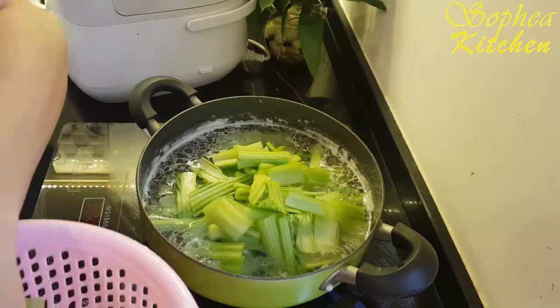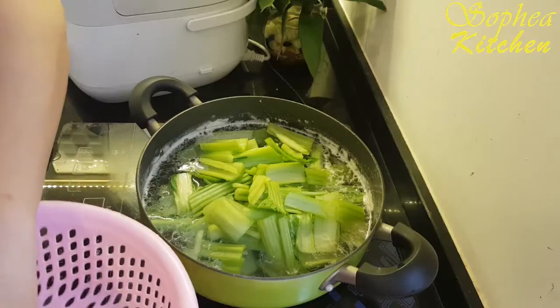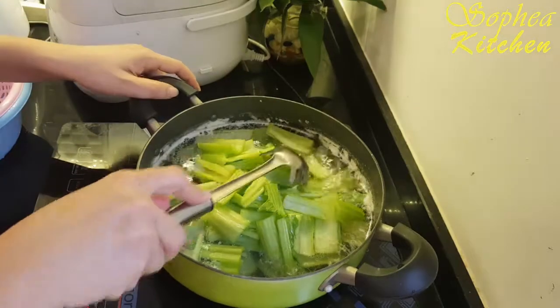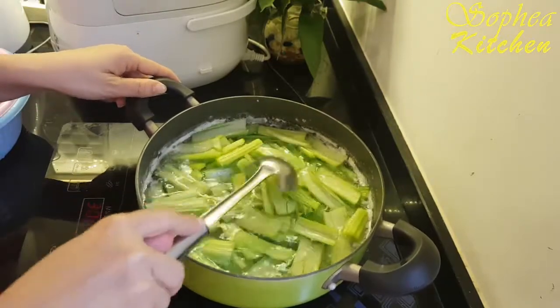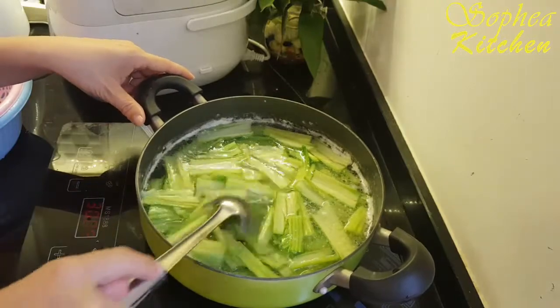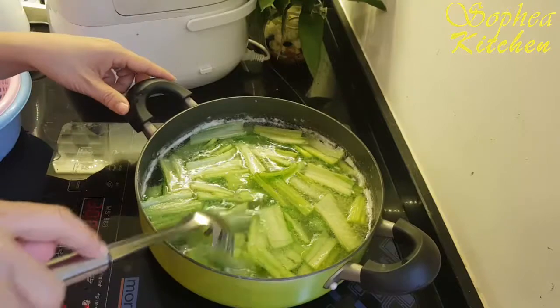Normally when we blanch the green vegetable and we want it to keep the green color, we have to add oil. But today I don't add oil, because our water already has oil from the chicken skin. You see, there is some oil left over from the chicken skin.